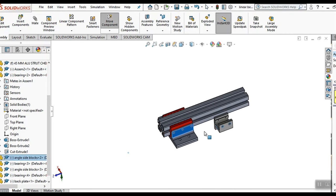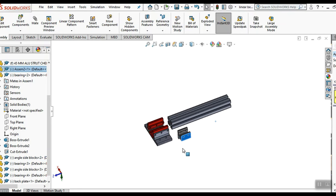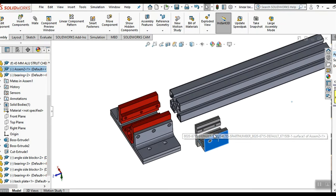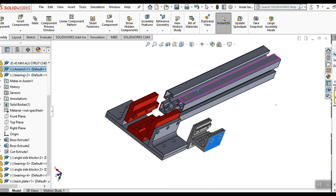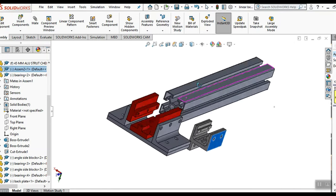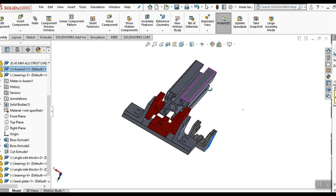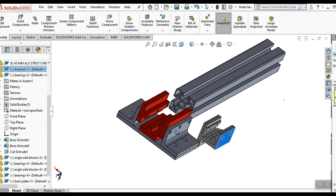This is the bearing that I designed, and this is the one from Grainger. There's a little bit of a size difference - mine has a lot more beef to it, and my strut is larger. The Grainger one is one and a half by one and a half inch, and mine is one and three-quarter by one and three-quarter inch. I made four of these and basically saved $500 by doing so.